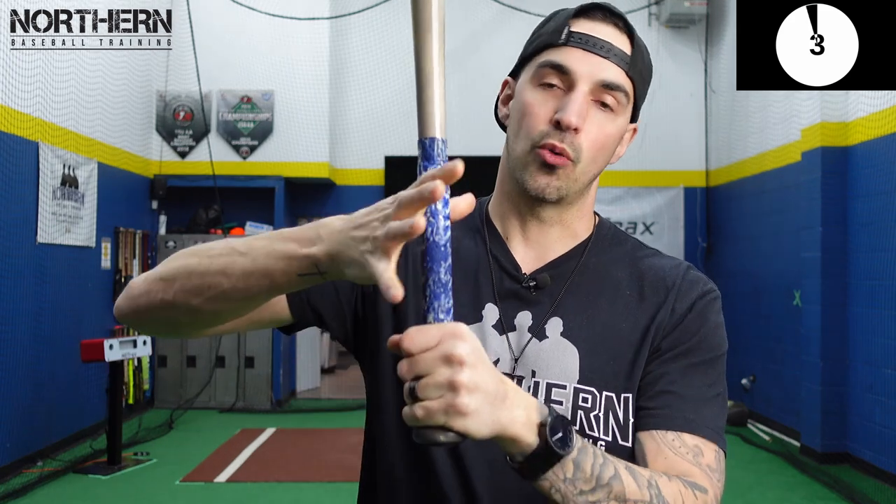One more thing to avoid: don't grip the bat too tight. You want it nice and loose in your hands. We don't want to deepen it into our palm — we want it nice and loose in our fingertips.